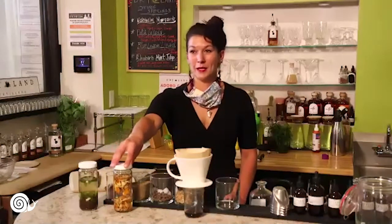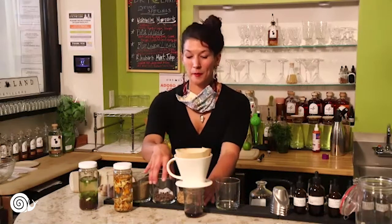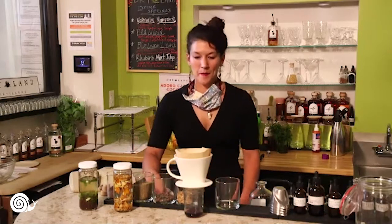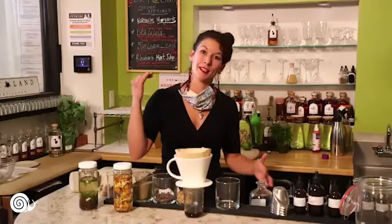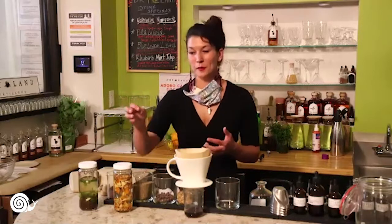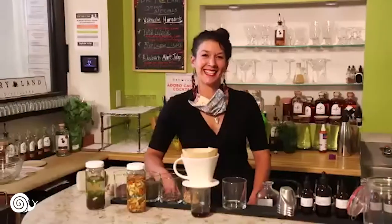Now we're going to open it up to questions about bitters, the distillery, where you can find other recipes, anything like that. It's fairly simple — an extremely simple process. It can be intimidating because there's this huge movement right now of bitters and specialized bitters and bitter bars, but you can make it as complicated as you want. Really, quality ingredients will make quality bitters — that's sort of a mantra for just about anything.